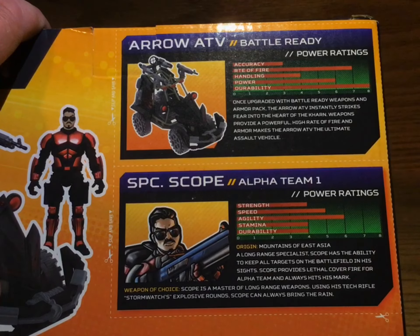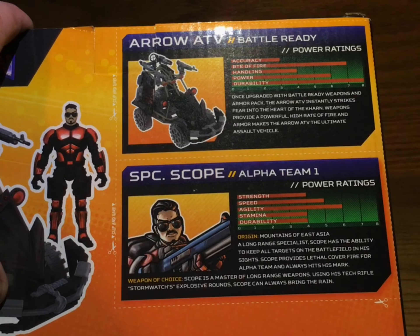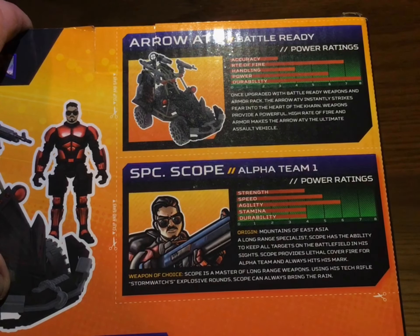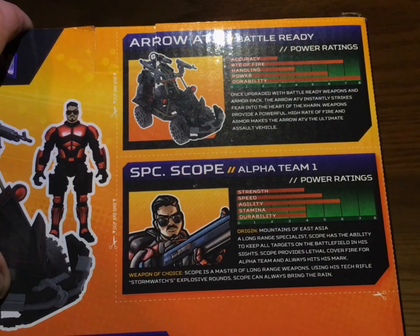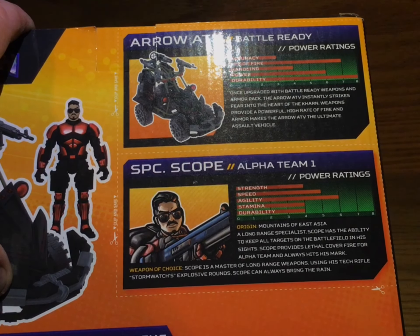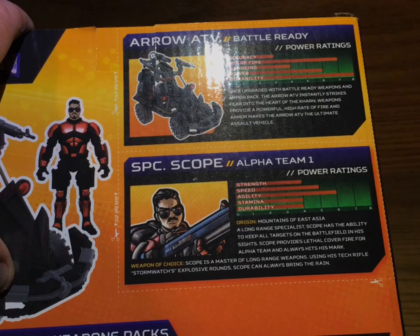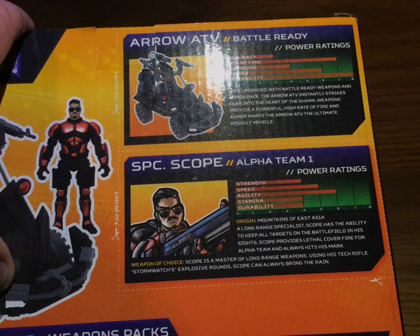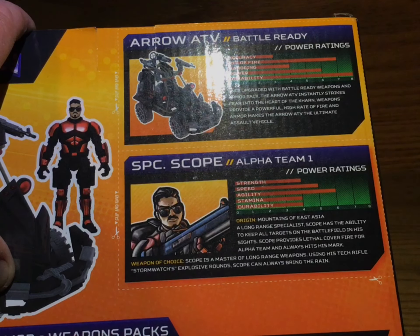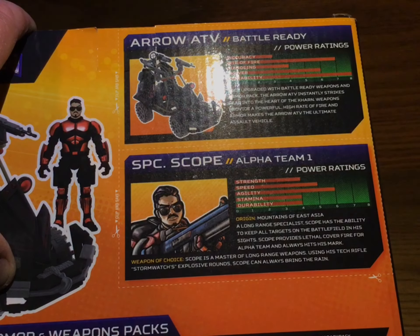And then here we go — we've got Scope's thing. Origin: Mountains of East Asia. A long-range specialist, Scope has the ability to keep all targets on the battlefield in his sights. Scope provides lethal cover fire for Alpha Team and always hits his mark. Weapon of choice: Scope is a master of long-range weapons. Using his tech rifle Stormwatch with explosive rounds, Scope can always bring the rain.